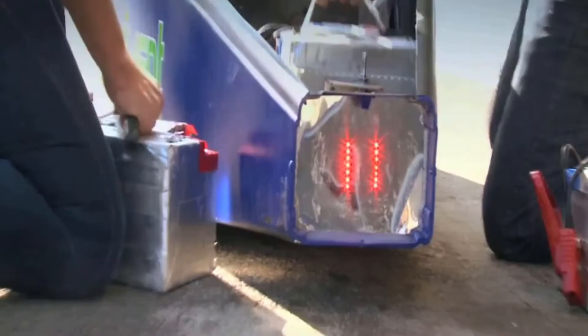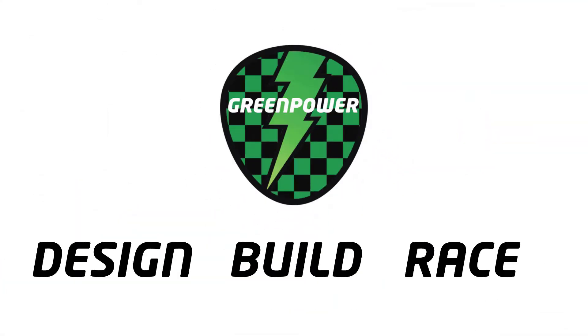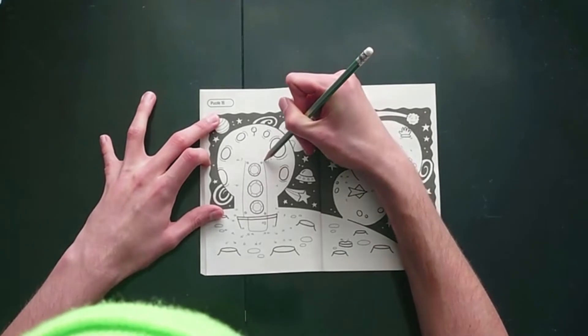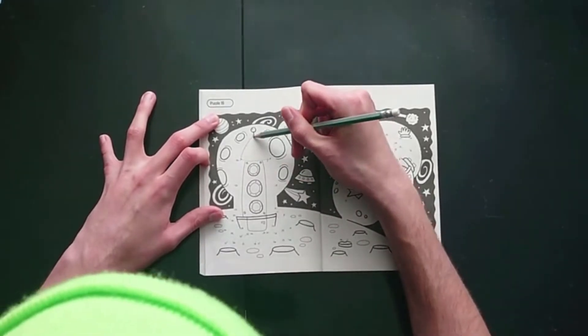Anyone for a game of Dot to Dot? No, I'm serious. Doing the Dot to Dot puzzle is just like following the wiring diagram. You pick a starting point - which is obvious in Dot to Dot, you always start at one - and you continue to follow the chain, making connection after connection until eventually you have a finished drawing, or by the end of this build video, a completed wiring loop.